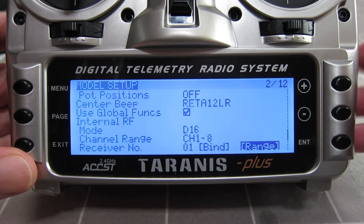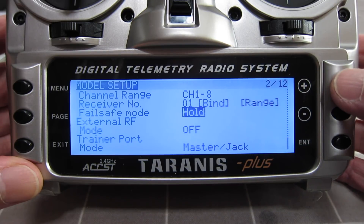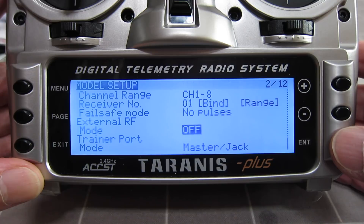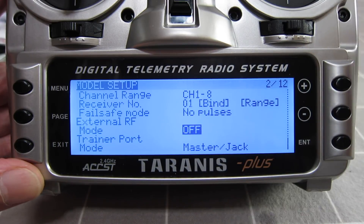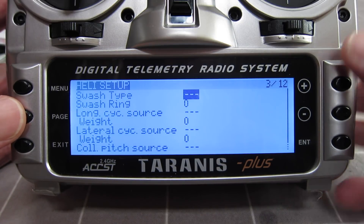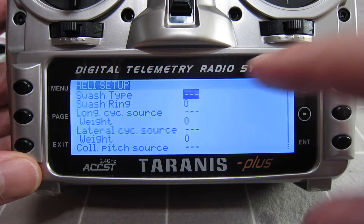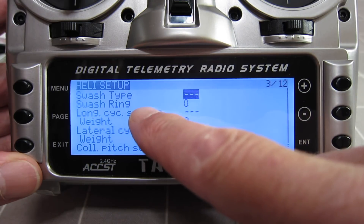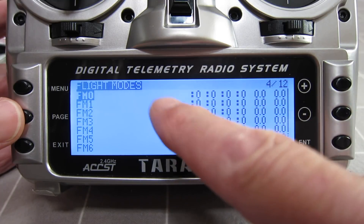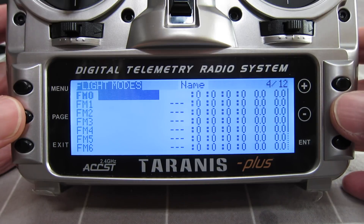This is where you bind, and this is where you check the range. You can set up different failsafe methods — either on the radio or the receiver: hold, custom position, or no pulses. There's also the external module selection if you have a module plugged in the back, and the trainer feature setup. On the next page there's the heli setup screen — I never use it so I just untick it in the firmware so it doesn't show up. Flight modes are a very advanced feature for advanced sailplane flying or complex models; you don't need to worry about that.